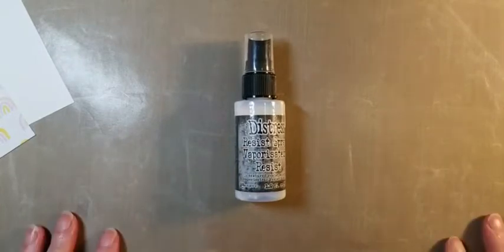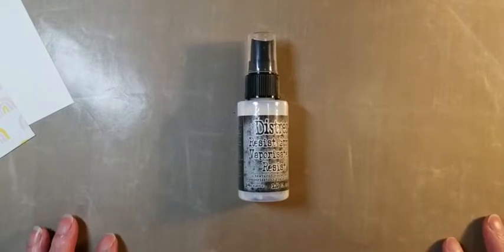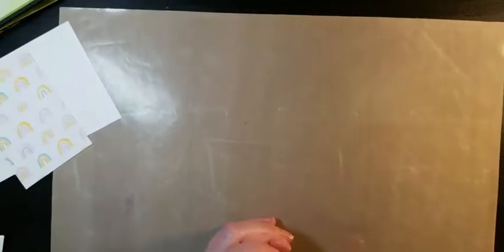I didn't get that far into playing with it. I did a few different things, but I was getting frustrated with it, and then Megan said you've got to let it dry really good. I'm not a patient person. So I did some stuff last night and let it totally dry, and I played with it some more this morning. That's the key — you need to let it dry in between when you spray it and when you want to work with it. So I'm just going to show you how to use it, and then I'm going to show you what I did with it.